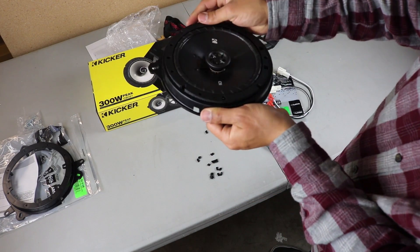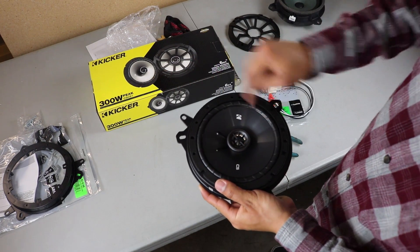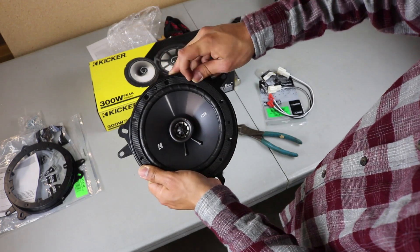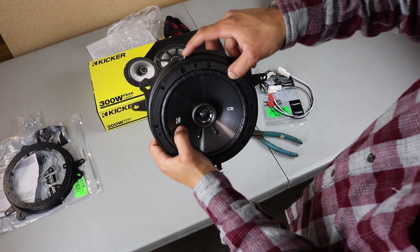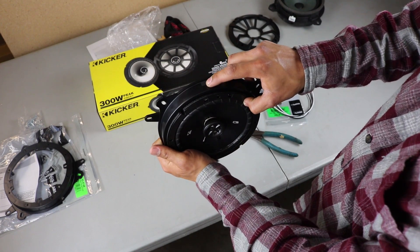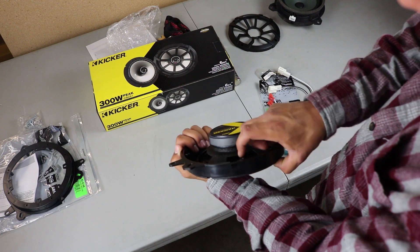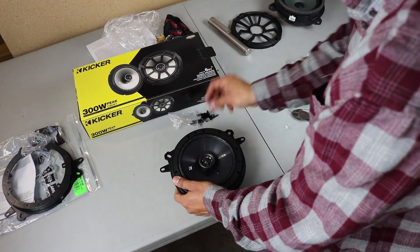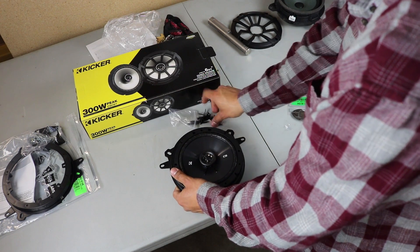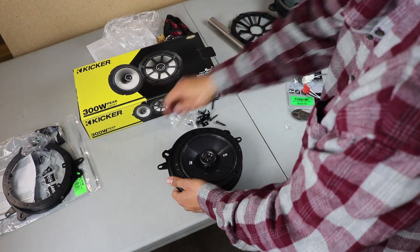Now we'll tap in the screws. Once you know where you're mounting, take note: make sure your Kicker logo is facing toward the top, and you want the cutout facing toward the top as well — that's where the wires are going to be run through. For the screws to mount the speaker onto the bracket, I'm using the ones that came inside the Kicker box, not the ones provided with the brackets.